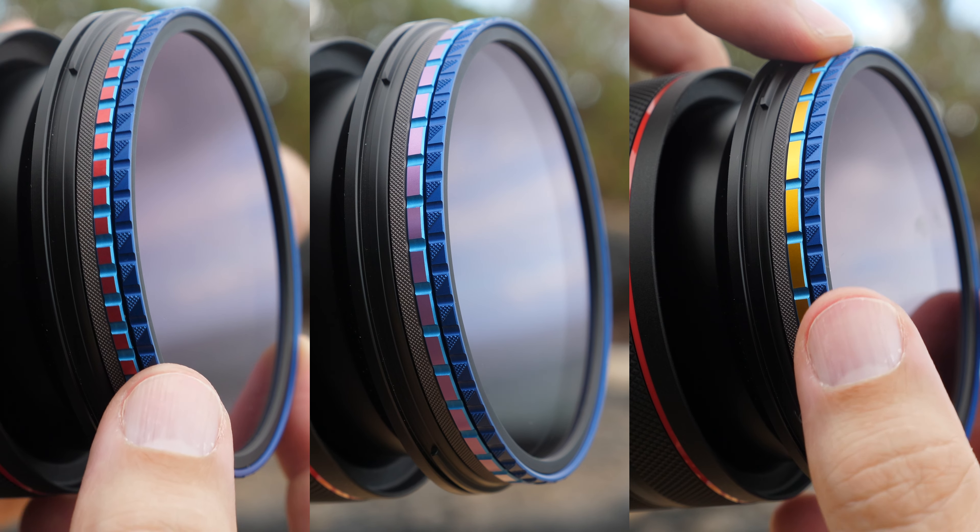We also have new ND filters with our 2, 4, 15, 18, and 20-Stop Filters.